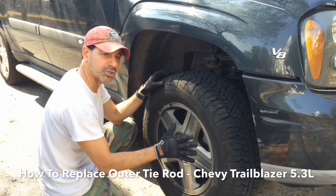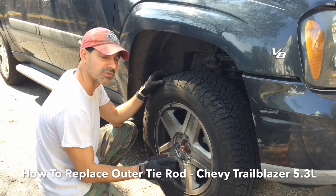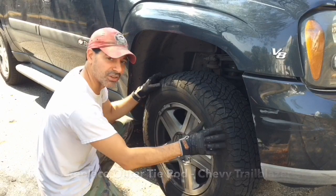Welcome to Andy's Garage, I'm Andy Phillips. Today I'm going to show you how to replace the outer tie rod on a Chevy Trailblazer. This is the 5.3 liter V8. So let's go ahead and get started with that.